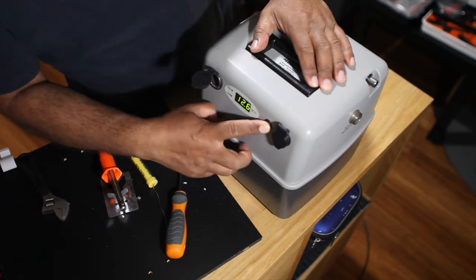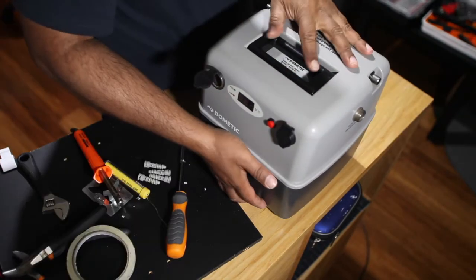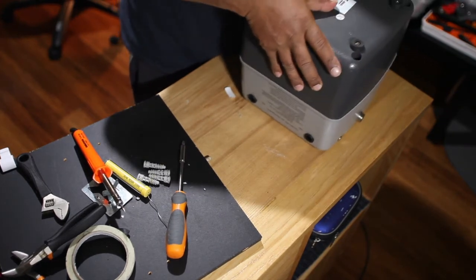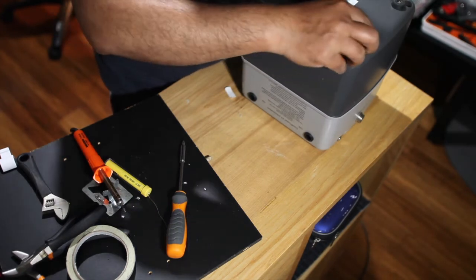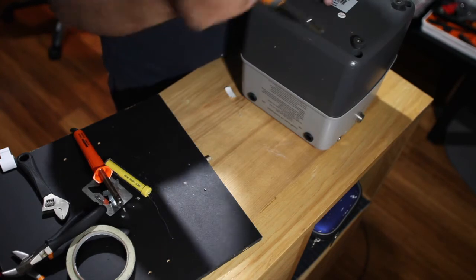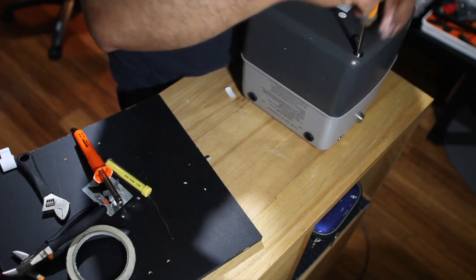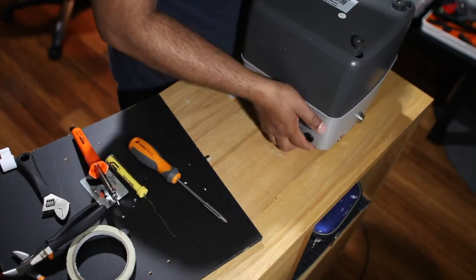Now we put the cover back on. The battery is showing 12.6 volts. These four holes take the four screws. With the screw head, you can feel when it goes in and gets tight - don't go super tight because these are plastic screws. It's quite heavy.